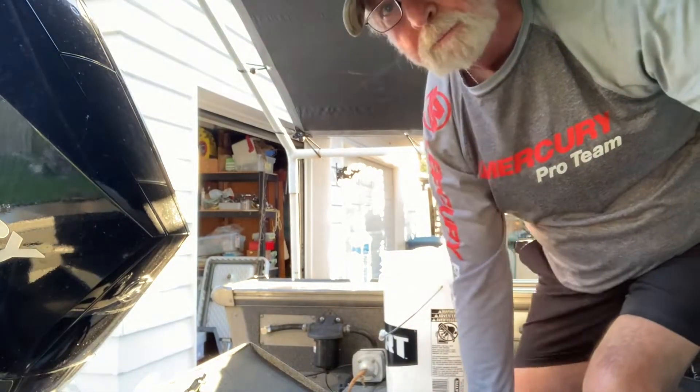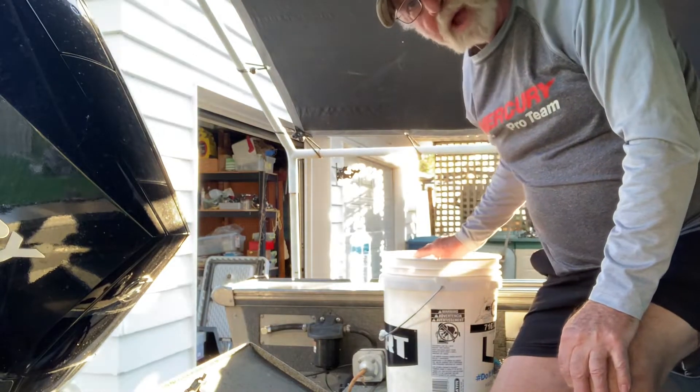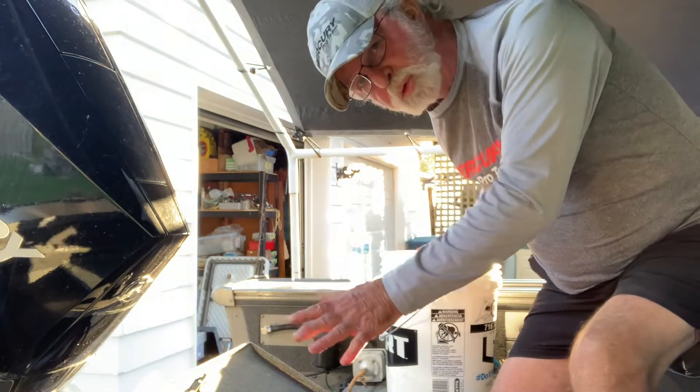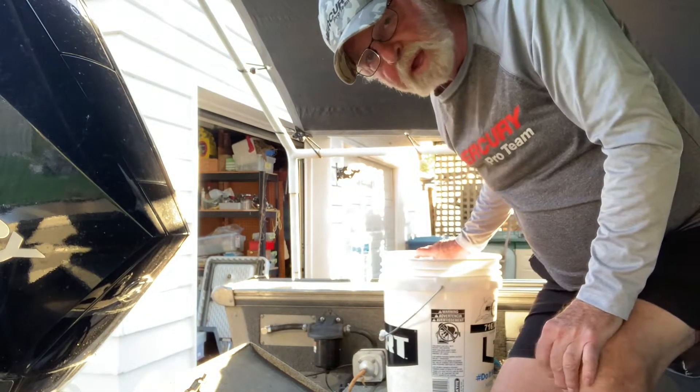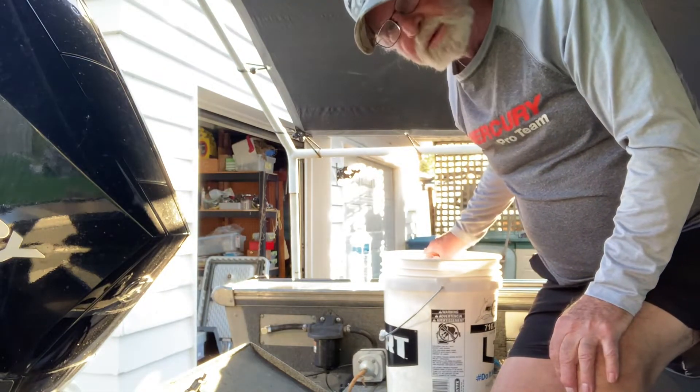Just got back from the bait store here in New York. We order our bait by the pound, so I've got three pounds of bait. I've got two trips the next couple days, so three pounds should do it. That's probably about a hundred-some minnows, goldens, and suckers.